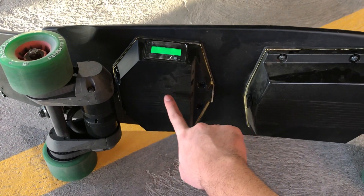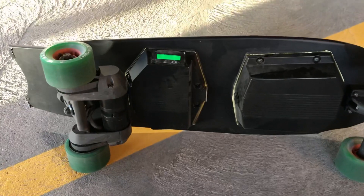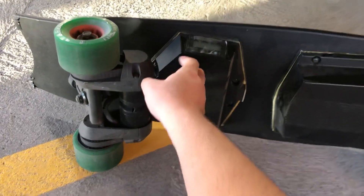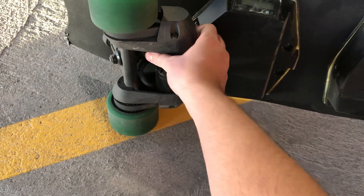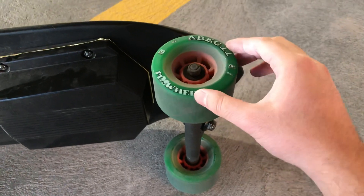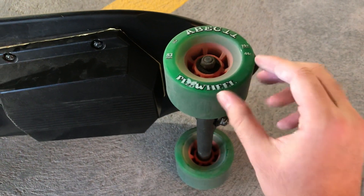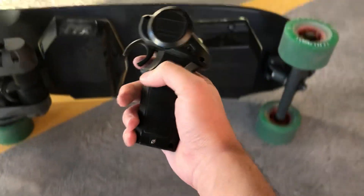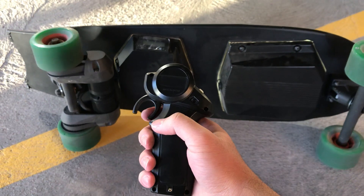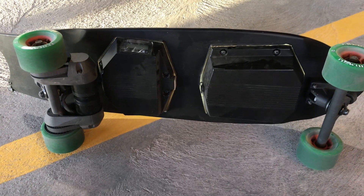Inside the ESC enclosure there's a Flipsky dual VESC 4.20. The drivetrain is a DIY E-board dual belt kit — it's belt-driven as you can see. The wheels are Apex 11 Flywheel, 83 millimeter, 75A. The remote is a mini remote, pretty common in the DIY community. I'm running the motors in FOC mode.